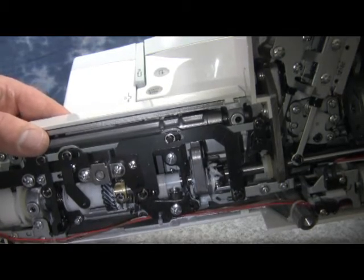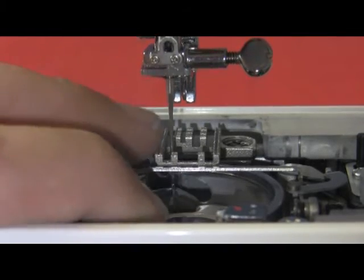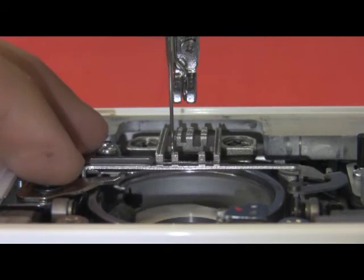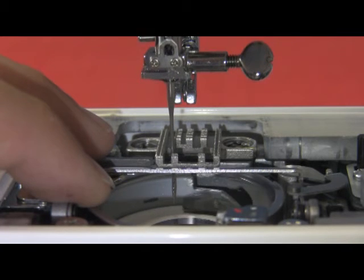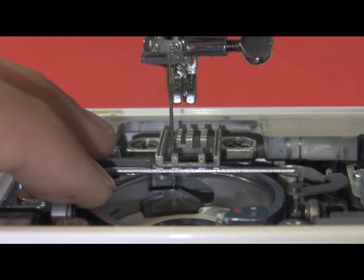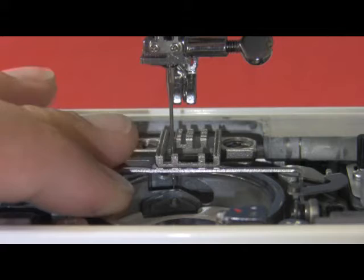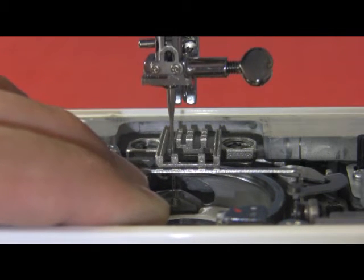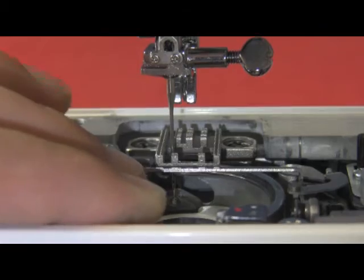Now we're going to hold the hook race — always hold the hook race. We know that the hook race is going to be on the right hand side of the needle. So as long as we put the tip of the hook race to the right hand side of the needle, we can then manipulate the needle. We bring the tip of the hook over and if the needle is too high, we hold the hook race still, turn the hand wheel, and bring the needle on its upward motion either down or upward to put the tip of the hook in the proper relation to the eye of the needle.